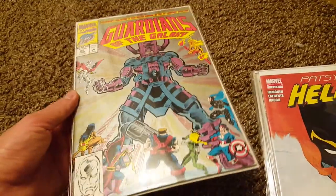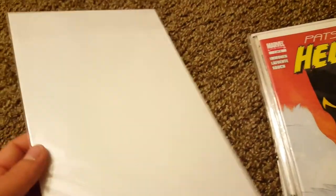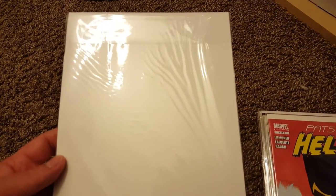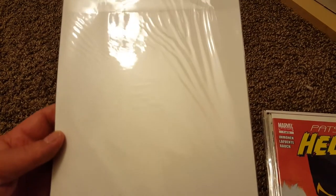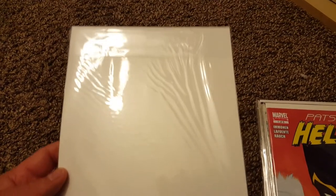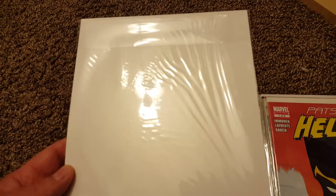This was an Ultra Pro bag — look at this, let's see if we can get the light on it so you guys can see it. Look at that. Not even a week — this bag has been on this book for not even a week.